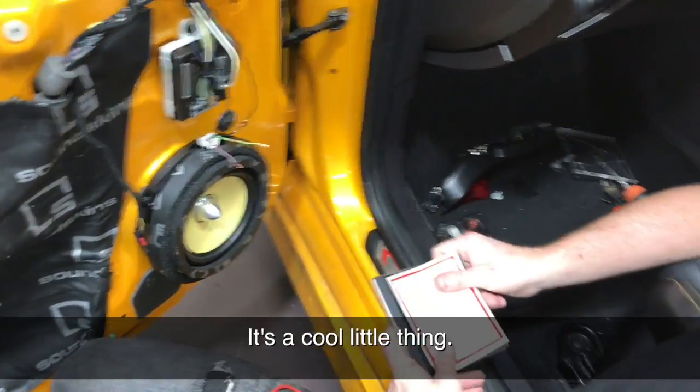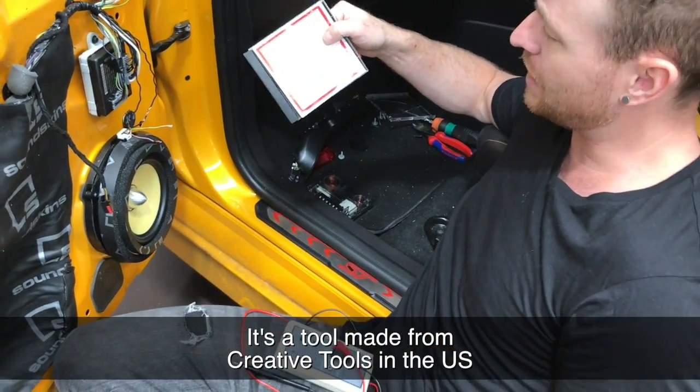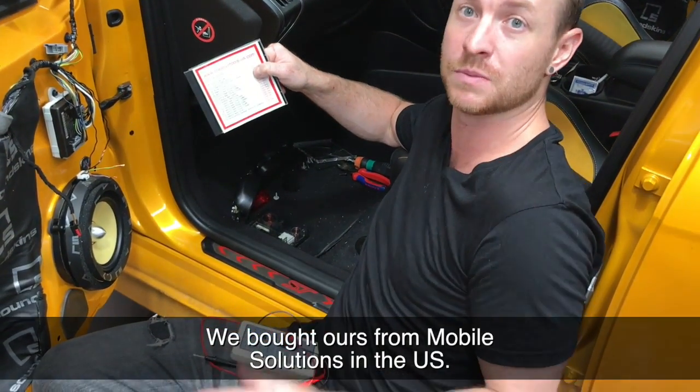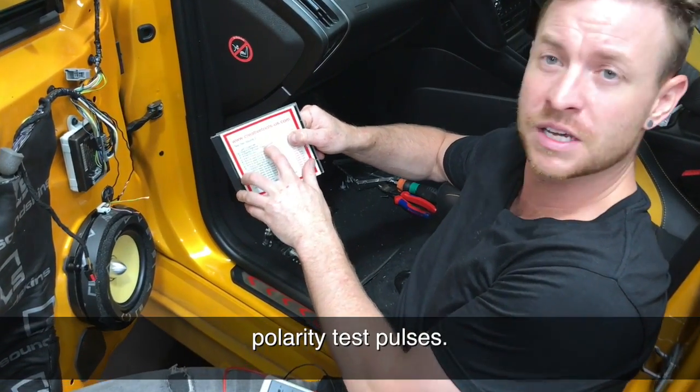We're going to show you how to use this — it's a cool little thing. It actually comes with a CD. It's a tool made by Creative Tools in the US, but they're available on the web everywhere. We bought ours from Mobile Solutions in the US. We're going to put it on track number three — polarity test pulses.